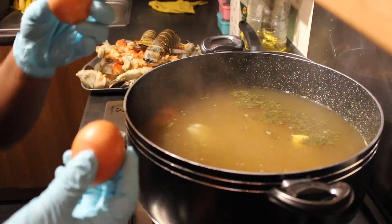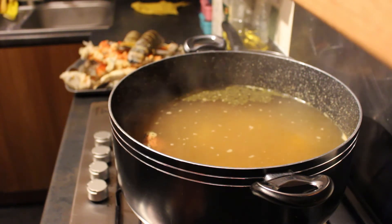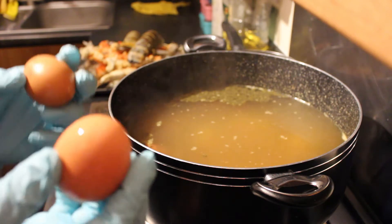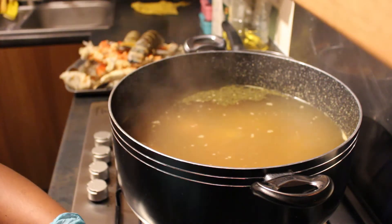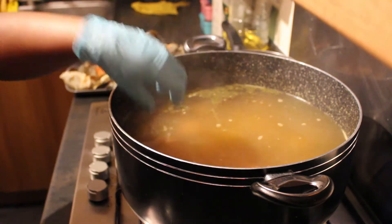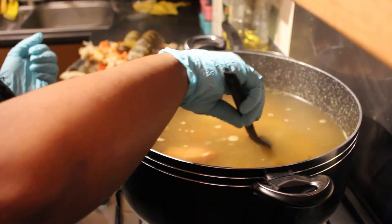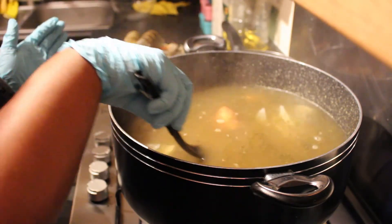I'm going to add in some eggs — these have not been boiled already, they're just normal eggs, already washed. My camera actually decided to stop recording so I'm not sure what I said before, but I'm going to put in these eggs to boil. Make sure you put them in quite gently because they will crack. I'm only doing six today — I usually do a lot more but I'm not feeling so hungry. Make sure you wash everything before it goes in.